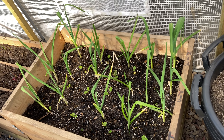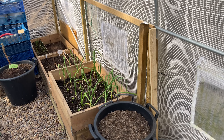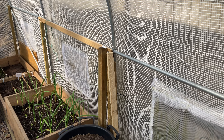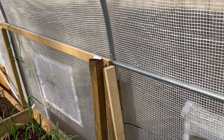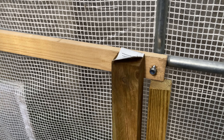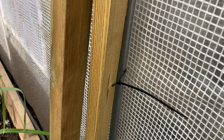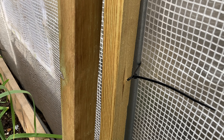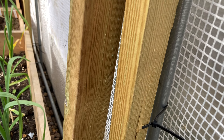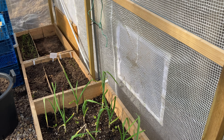So how have I secured the polytunnel so we don't lose it again? As you can see, the tree stakes are joined with plastic ties - they go around the polytunnel frame and then through the tree stakes, which are quite well into the ground. There are four on each side.